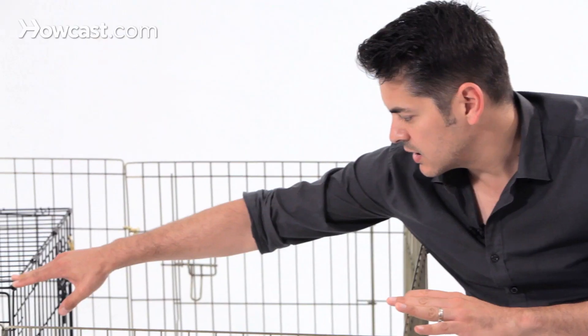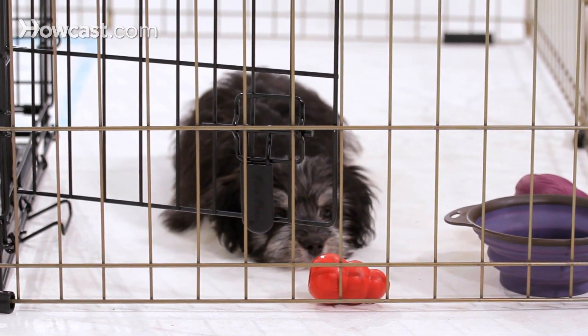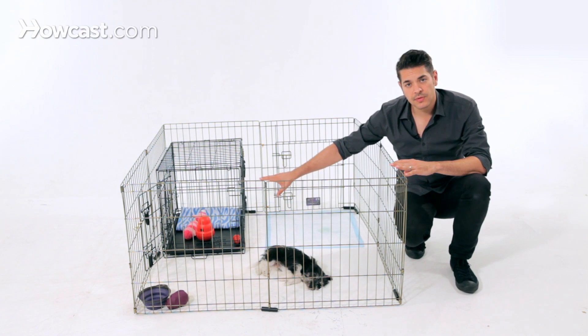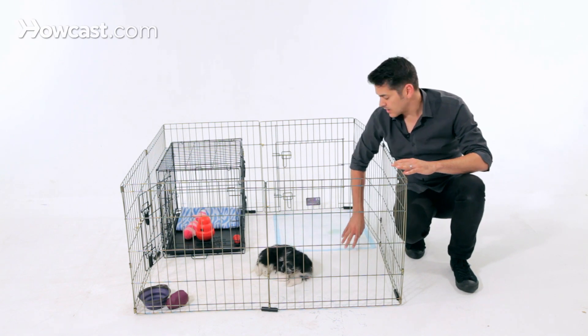We have the crate here in one of the far back corners with the door propped open. The water dish is in the front, in front of the crate, and of course plenty of chew toys and puzzle toys for the dog to play with and be occupied with during the day inside the crate that she can take out as well. The bathroom and toileting area is as far away from the food as possible, in the far back corner opposite the crate.